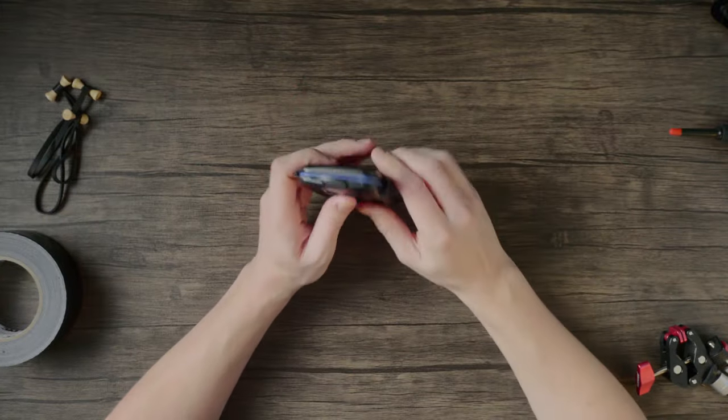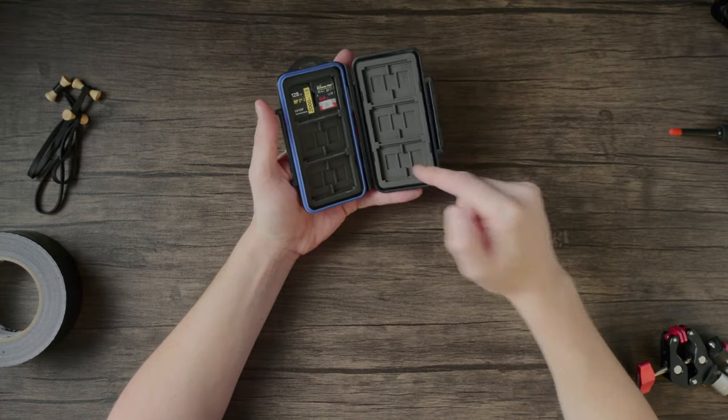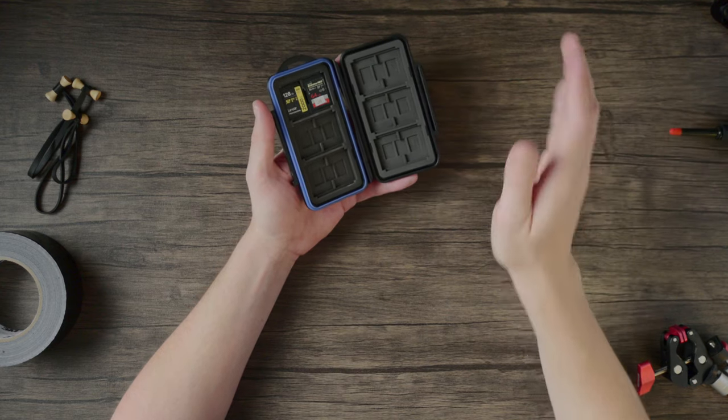Enter this tough, affordable case to help protect that vital storage. It's water, shock, and crush proof. And although I wouldn't go throwing it in front of your car tire, it should protect your cards should disaster strike. This particular one holds micro SD, SD, and CFexpress cards, so it's the perfect place to keep all your vital storage.